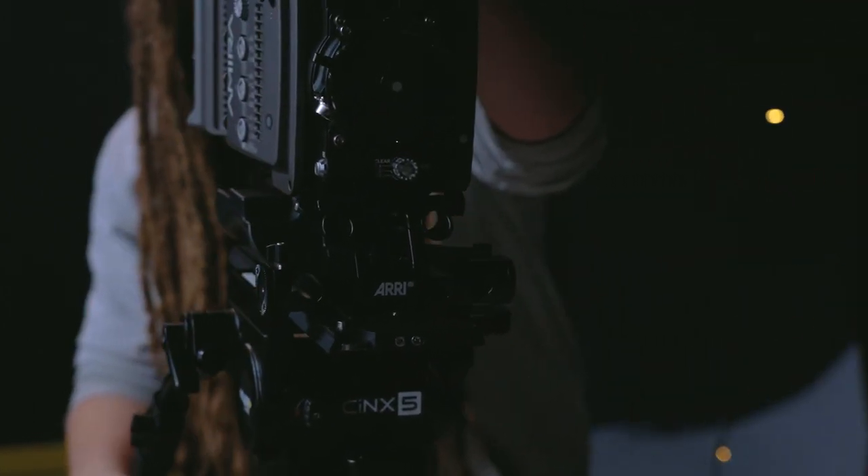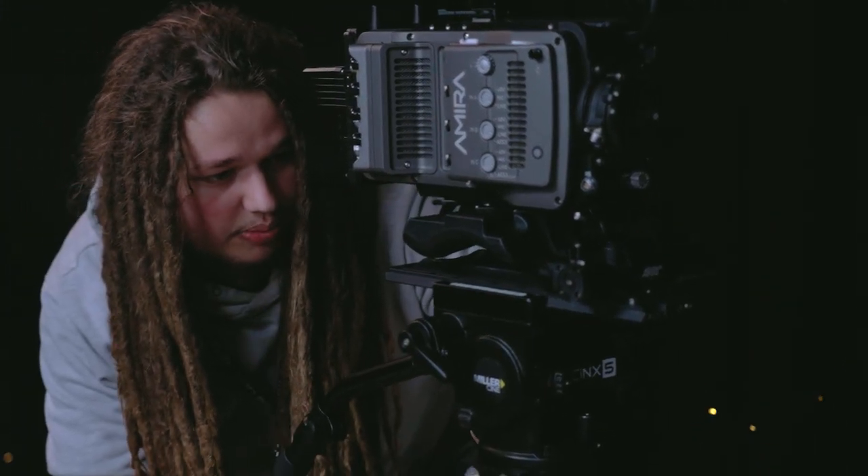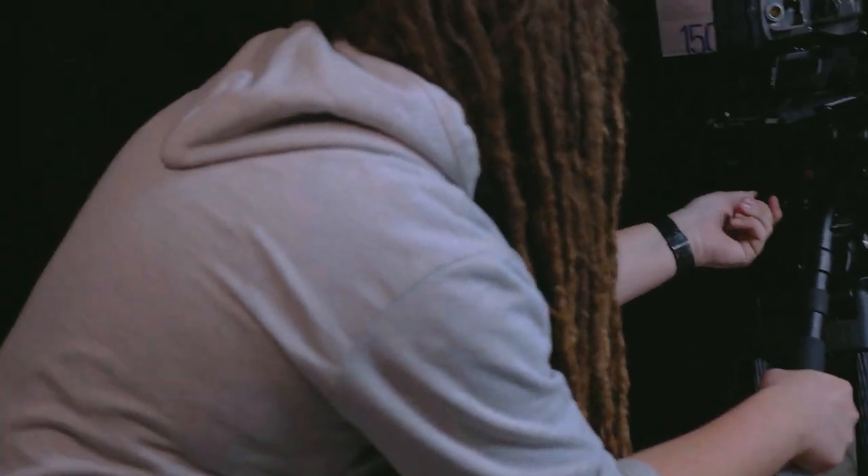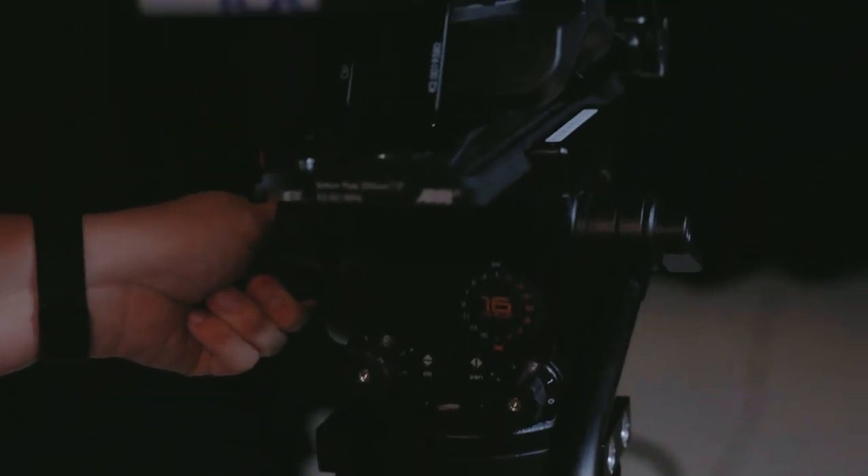Because this camera is quite heavy, we have a counterbalance dial on the back here, but we also want to adjust our tightness on the tilt just so that we don't have the camera drifting while we're doing stuff.